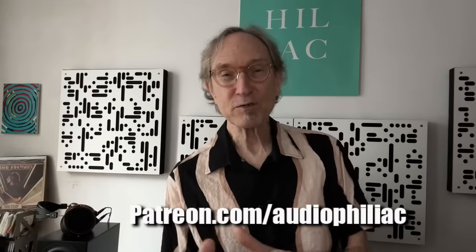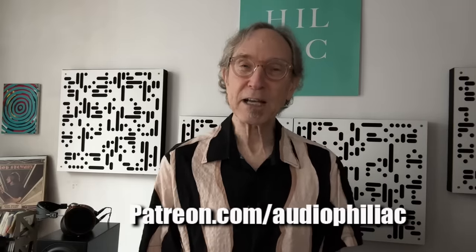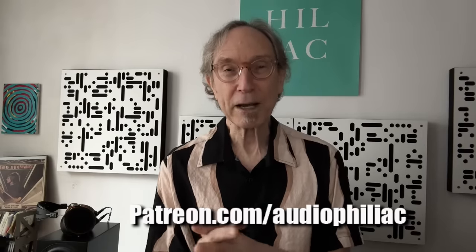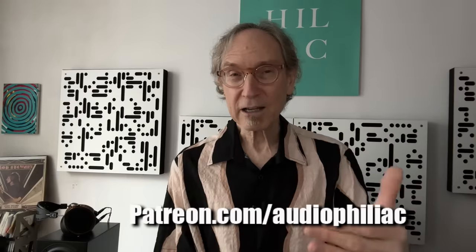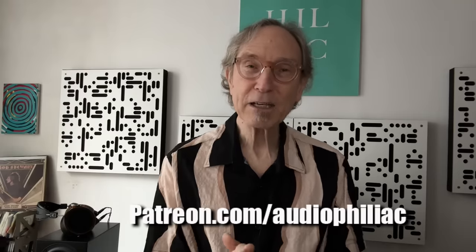My name is Steve Guttenberg, and I am the audiophiliac. Thank you for sticking around and watching this far into the video. I'm working really hard in 2024 to make the best videos I've ever made — this is my heart and soul. If you enjoy the reviews and my chats with Herb Reichert and my interviews and thought pieces, I'd like you to consider contributing to my Patreon. You can join for a month or two or stick around for years. In the top two tiers, we'll have a conversation every month. Thank you again for watching — hope to see you back very soon.